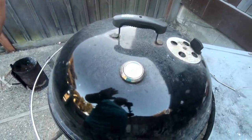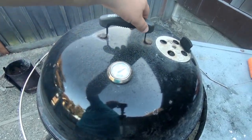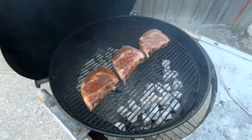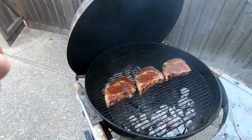Now if your temperature goes above your intended cooking range, don't panic — simply remove the lid, let it breathe a little bit, and get that nice temperature flux going.